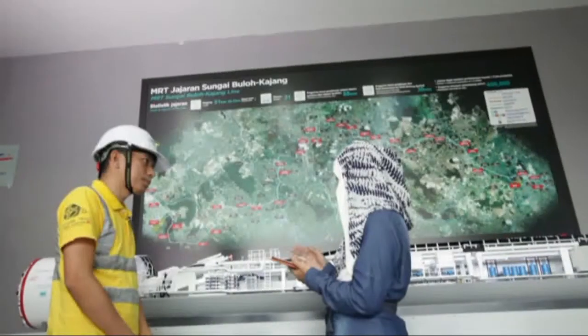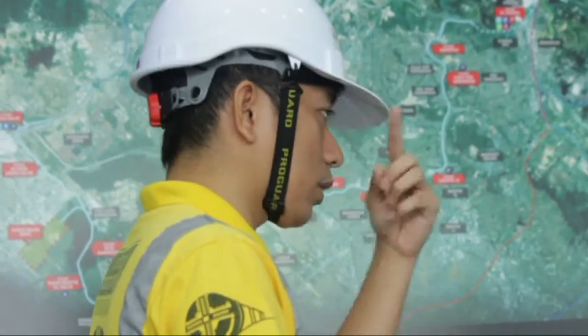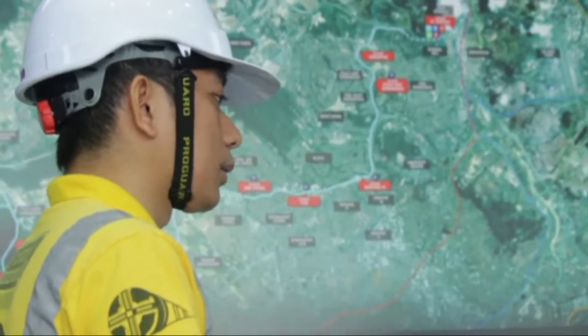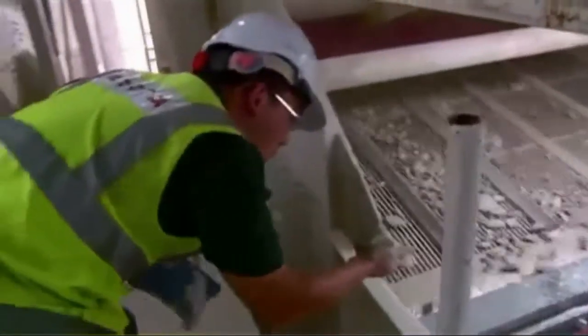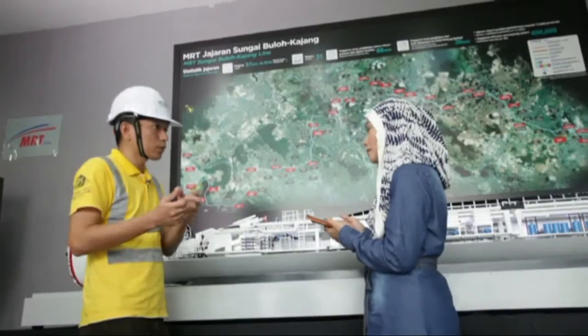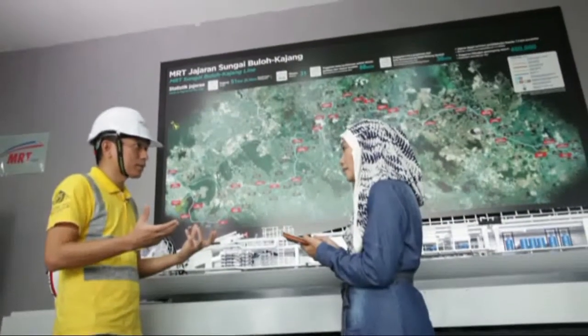The excavated soil, once transported out to the surface, goes to a slurry treatment plant where we separate the unused material. The bentonite is then reused to continue with the tunneling operation.